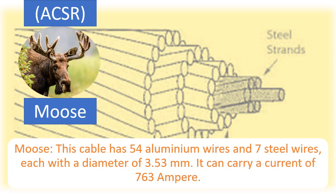Moose: This cable has 54 aluminium wires and 7 steel wires, each with a diameter of 3.53 mm. It can carry a current of 763 Ampere.